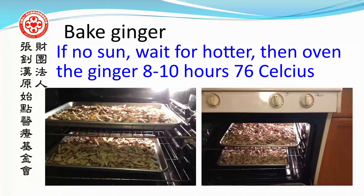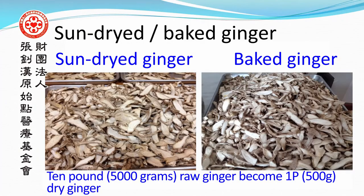Use the sun to dry out the water inside the ginger. If there is no sun, bake the ginger in the oven for 8 to 10 hours at 76 degrees Celsius. Sun-dried or baked ginger: 10 pounds (5000 grams) of round fresh ginger becomes approximately 1 pound (500 grams) of dry ginger.